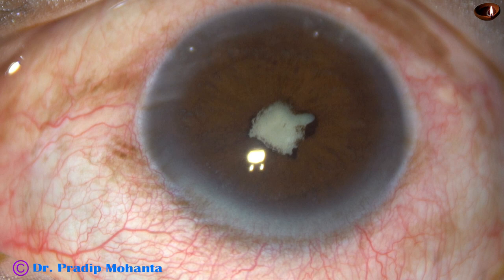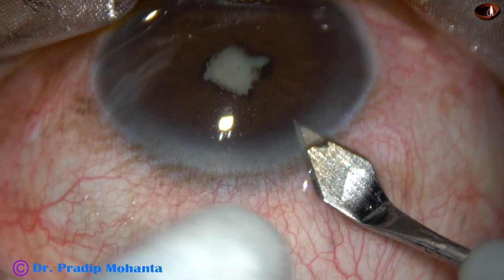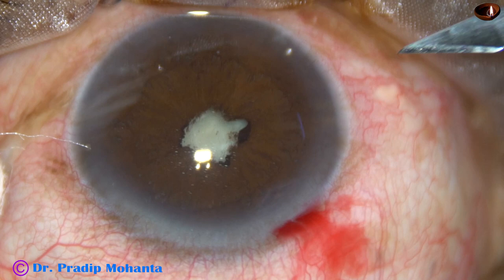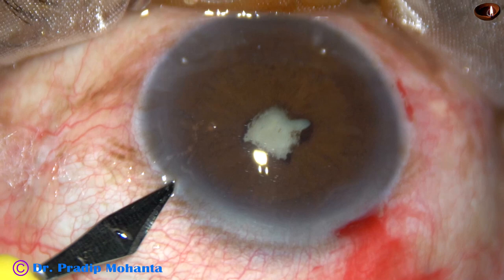This is the main incision on the posterior aspect of the limbus with a 2.8 mm keratome. This is a paracentesis on the right side of the main incision, about 3 o'clock hours away. And this is another side port on the left side of the main incision, about 2.5 o'clock hours away.